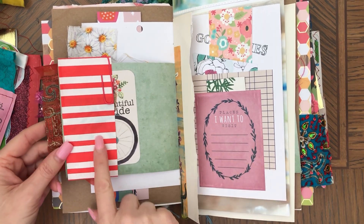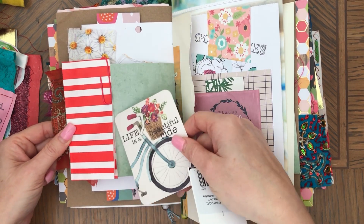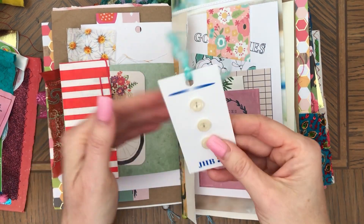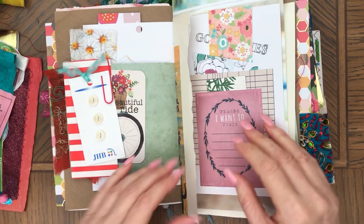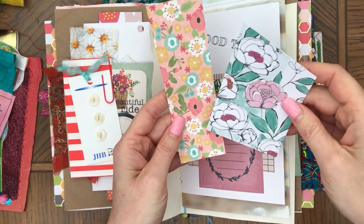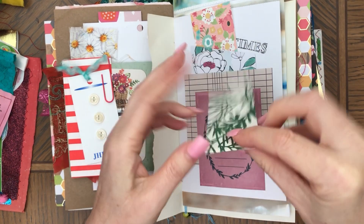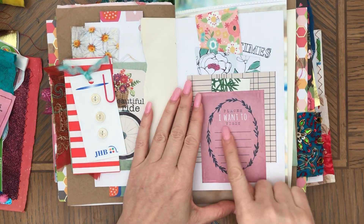Here on this side I have a paper bag bottom that I made into a tuck spot. There's a journaling card in here and buttons you can use somewhere. Then here are a couple pieces of paper on a double tack spot. This one says 'places I want to visit.'